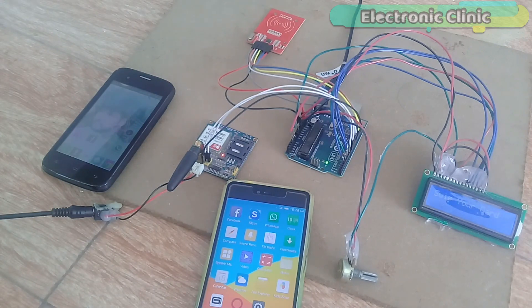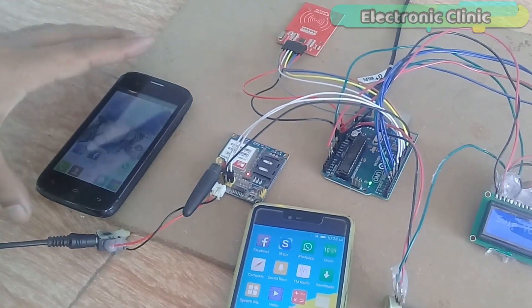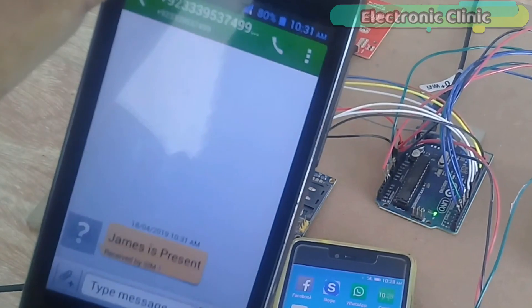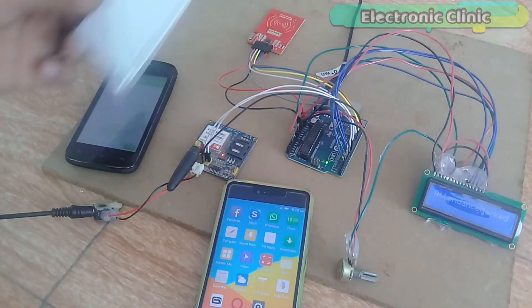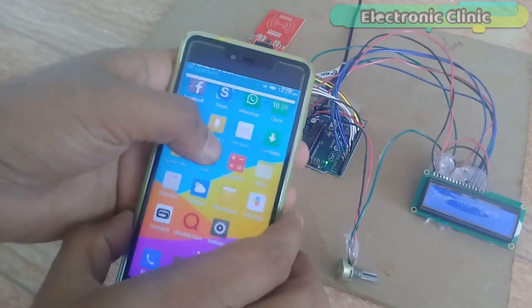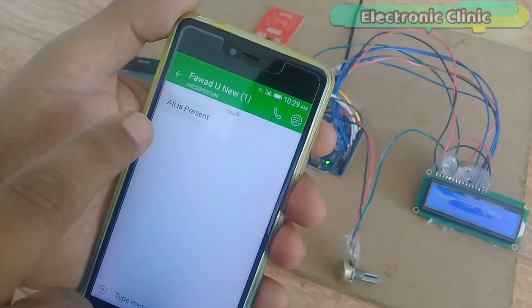Each student is given an RFID card. When the student swipes the card, a message is sent to their parents. This way parents can know whether their child is present or absent. In this episode you will learn how to make an automatic parents alert messaging system using Arduino, MFRC522 RFID module, 16x2 LCD, and a SIM900A GSM module. Without any further delay, let's get started.